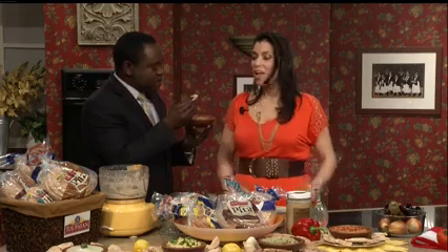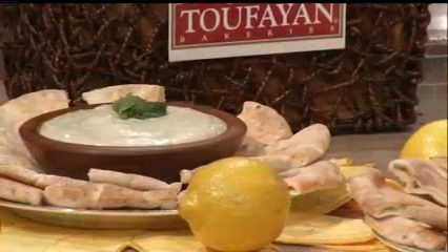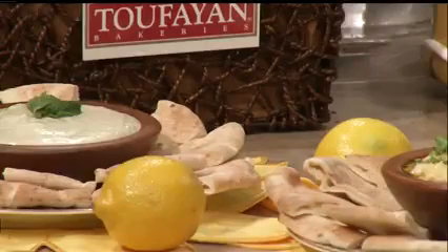Julie Tabbouli from PBS Cooking with Julie Tabbouli — everybody can find her online. And the pita breads are actually available at Price Chopper. They have all these varieties so people can go out and get them. Come back again with your Maza dips. Thank you so much for having me. We'll be right back.